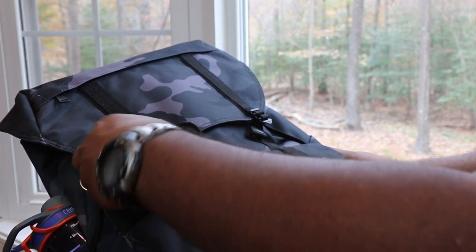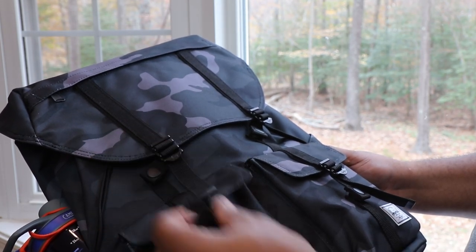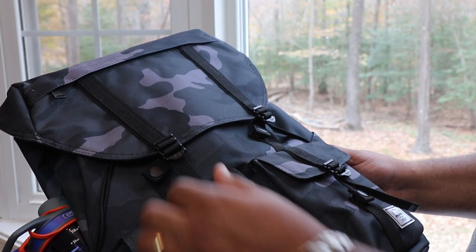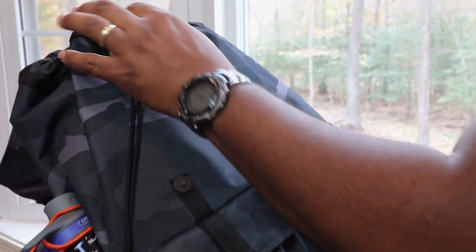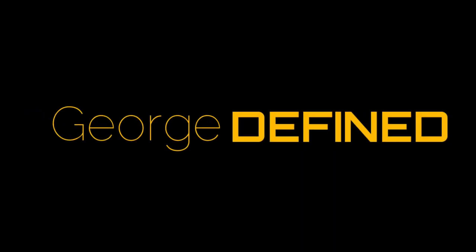Herschel Supply is a very popular brand, but I've never used one. Let's check out the Herschel Supply Buckingham Backpack and see if it's any good. What's up guys, my name is George and I like backpacks. I'm here today with the Herschel Supply Buckingham Backpack.